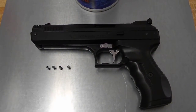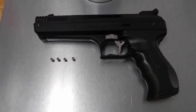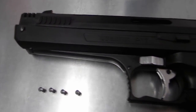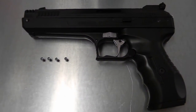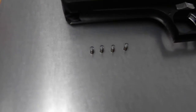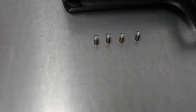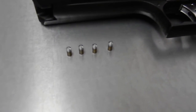Hey everybody, what's happening. This will be part two of my review of the Beeman P17 Single Pump Pneumatic pellet pistol. For this test, it will be an accuracy test involving the Skenco Golden Rod pellets, which this gun seems to really like.